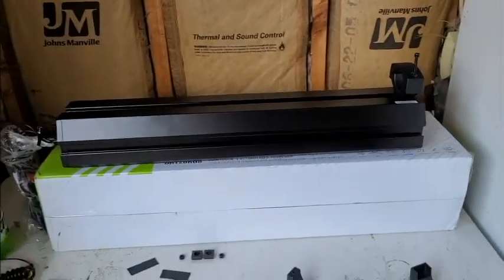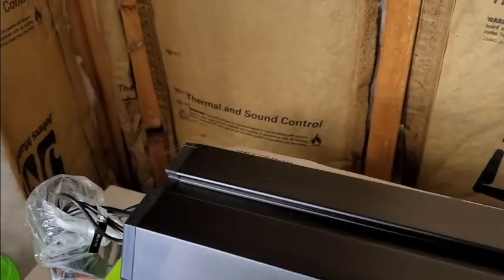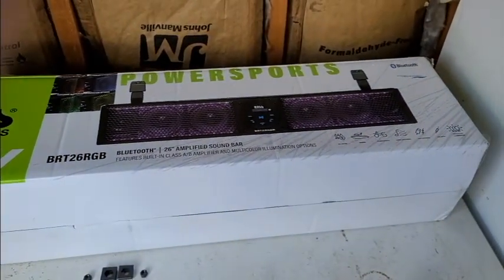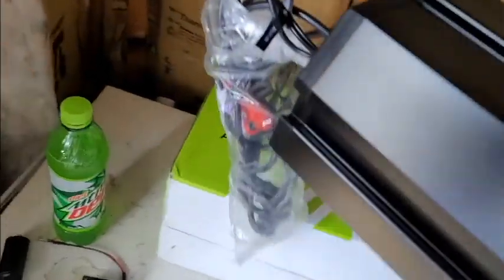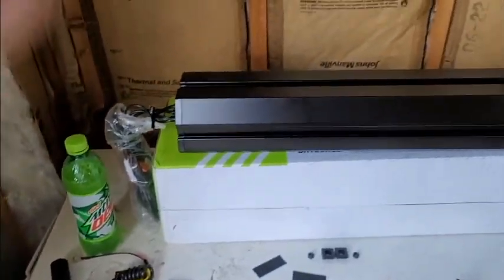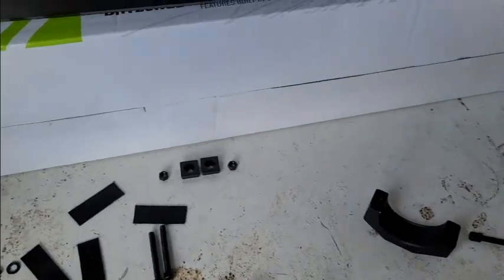We're going to get it on my golf cart. I'll switch the camera around. As you can see, there's the sound bar and here's all the parts. I got one mount. It was rated 9.9 out of 10. I haven't listened to it yet, but online it sounded fine. In my golf cart it just needs to be loud.